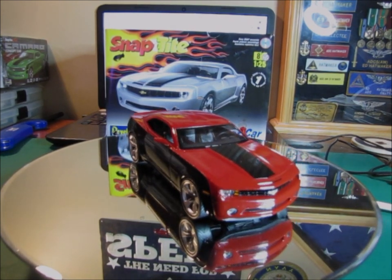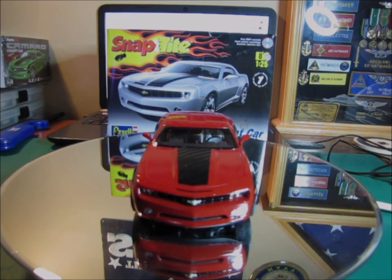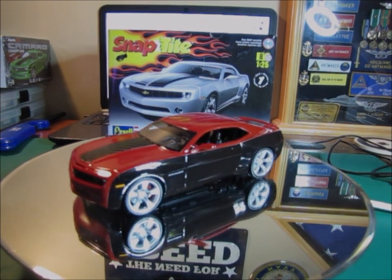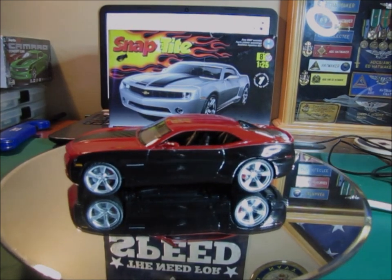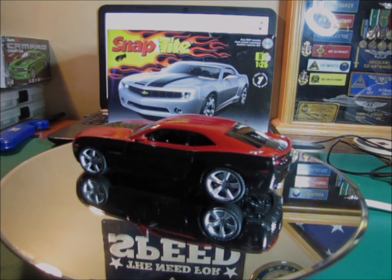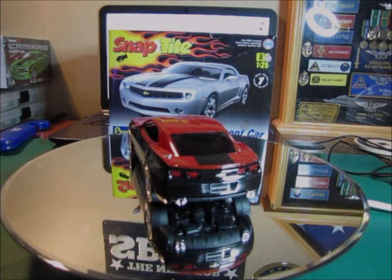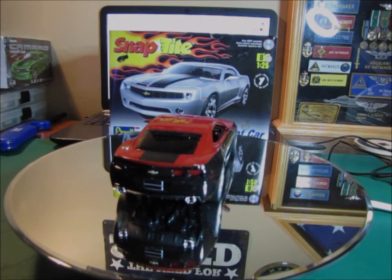I painted the turn signals on the front end in the grille — those weren't even listed in the kit as something that should be done. I also painted the side marker lights and all that. I wished I'd taken some photos of the interior before I put it all together, but I detailed the interior quite a bit too. All in all, for a snap-tight kit this thing turned out looking really nice.